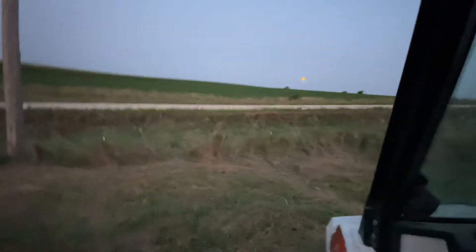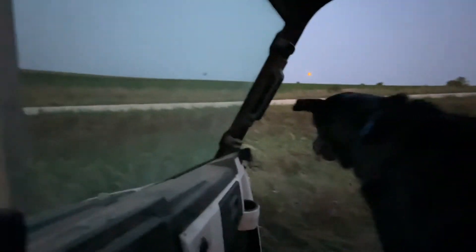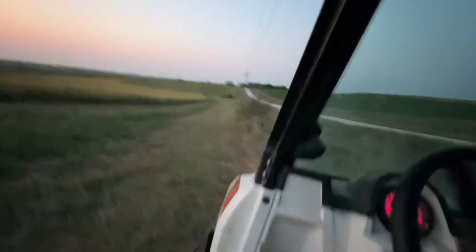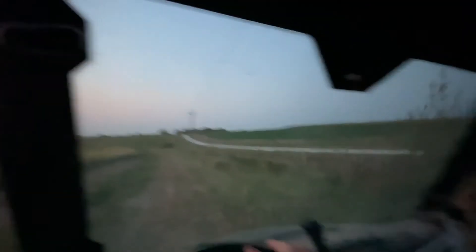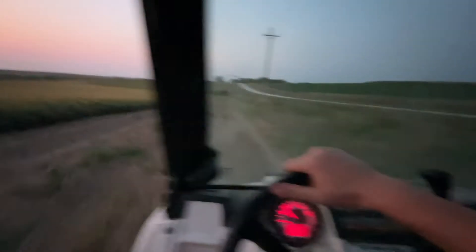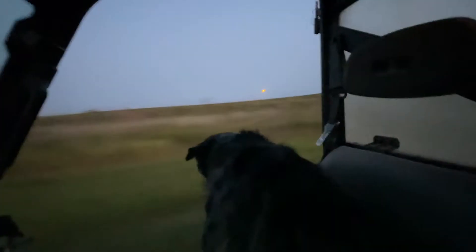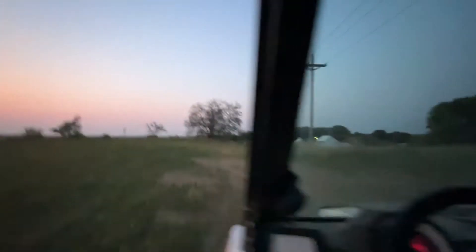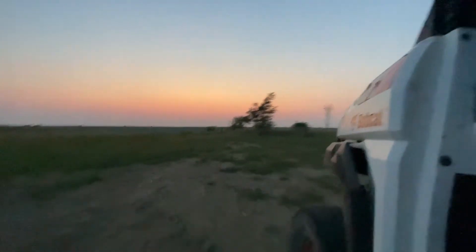I really hate this turn. I get super close to it. And then there's this one big bump right here — there it is. And now we're going straight for like $25. Let's get to it.